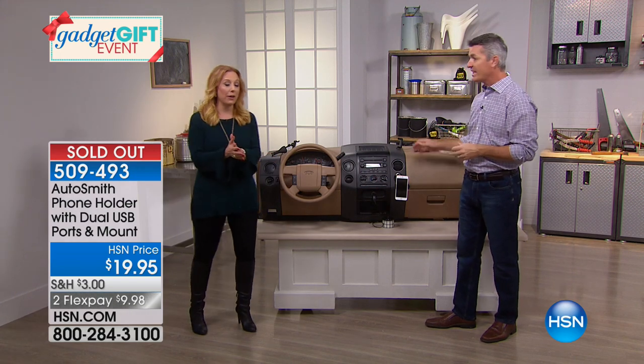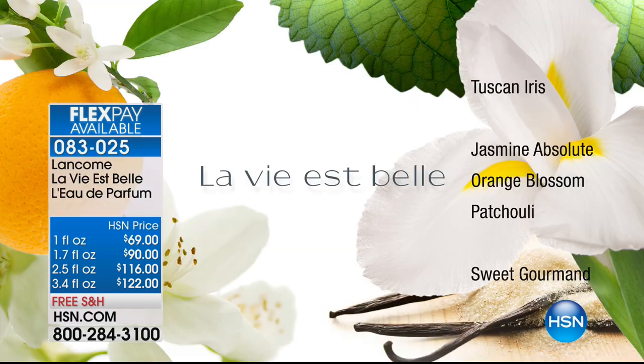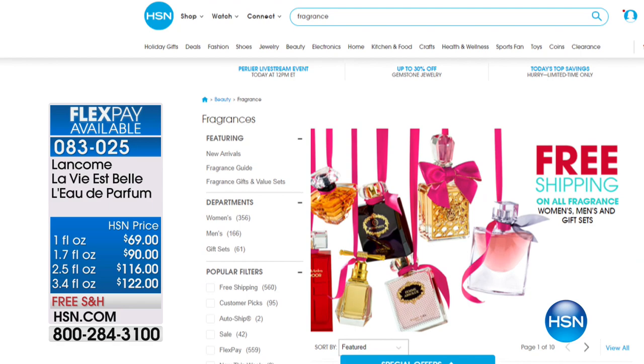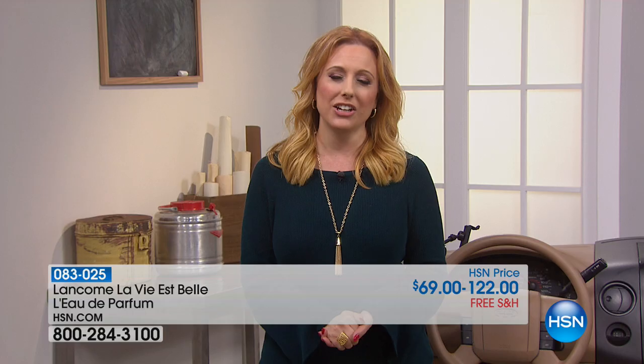Glad everyone got in on that — it was great. That'll be a busy day. Coming up: Lancome La Vie Belle Perfume, a special for the holidays. Available in 1, 1.7, 2.5, and 3.4 oz sizes on FlexPay with free shipping and handling. All fragrances are on for FlexPay and free shipping. If you want to save $20, get an HSN card — $20 off at time of approval for new HSN customers. Go to hsn.com and put 'HSN card' in the search.